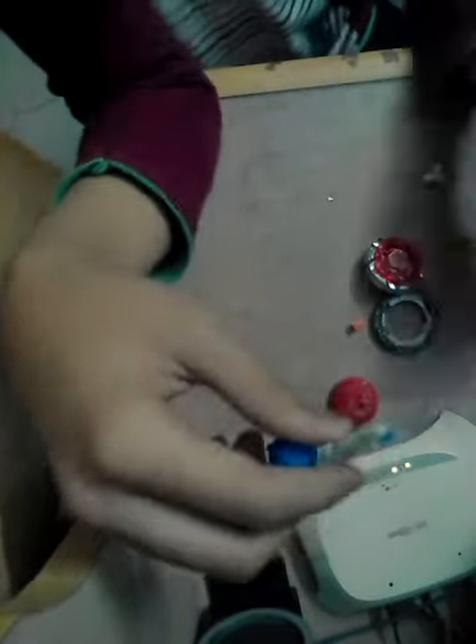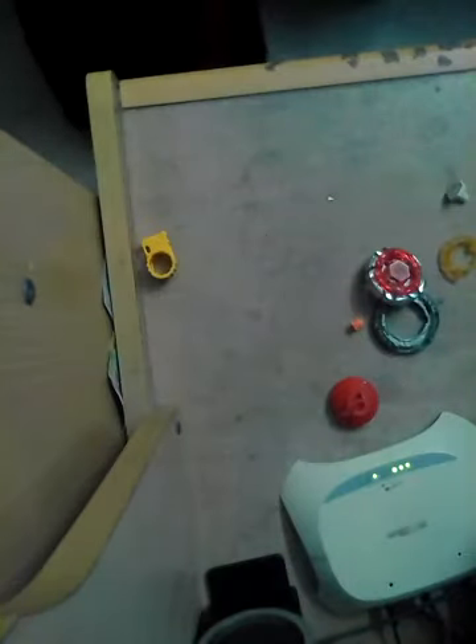I'm gonna set the camera somewhere and show you guys what it's made of. Alright, so as you can see — El Drago. So this is the frame, and this is the driver, and then this is the top piece. It also contains the tip as well. So these only two pieces contain three parts total.